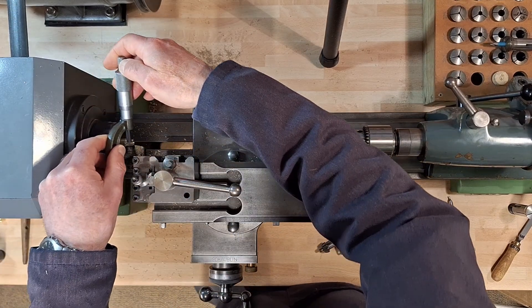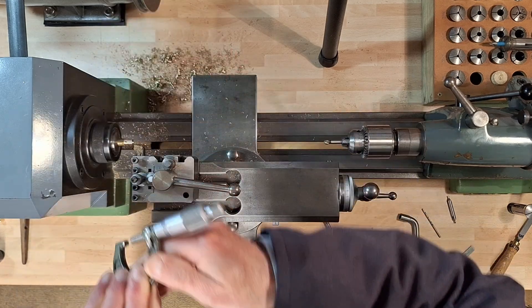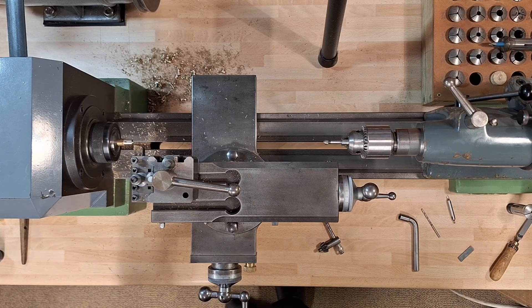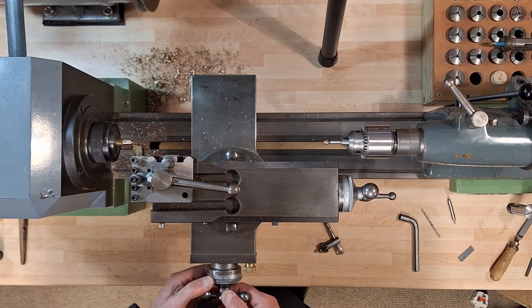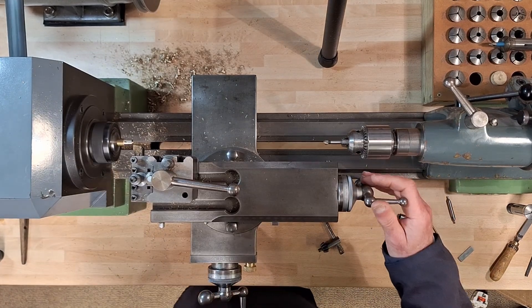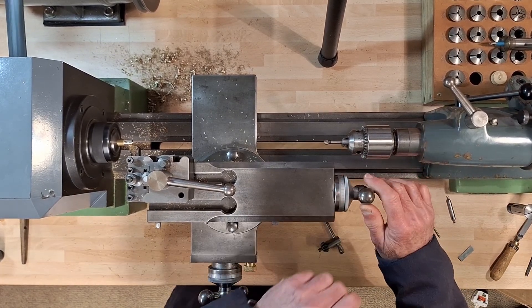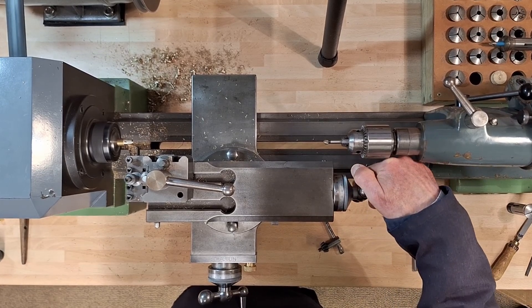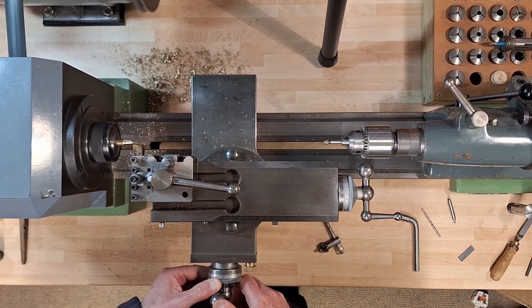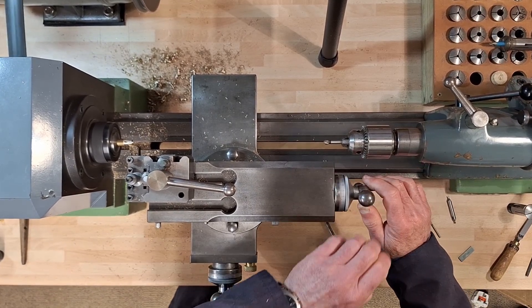I'm aiming for 5.6mm across that — currently measuring 7.43mm. I have 1.83mm to remove. I'm aiming for 5.3mm.